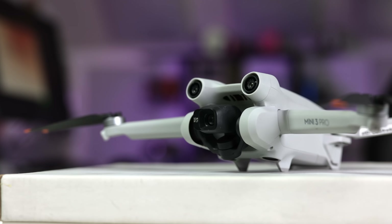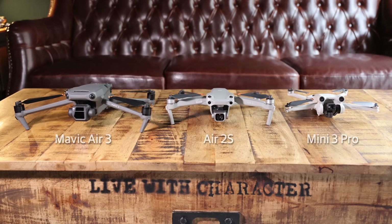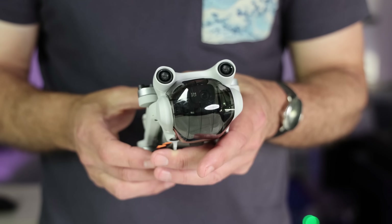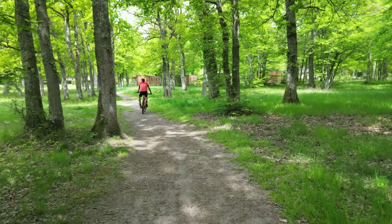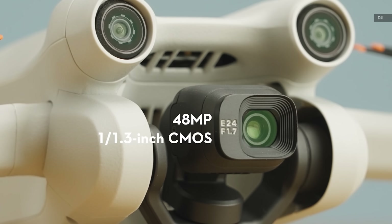With the Mavic 3, DJI introduced a big camera sensor and other pro features to a relatively small drone. Now it has brought much of the same technology to an even tinier drone, the Mini 3 Pro. It's more capable on paper than the Mavic Air 2 but is less than half the size. It weighs under 250 grams, but can detect obstacles all around and packs a sensor larger than most smartphones.